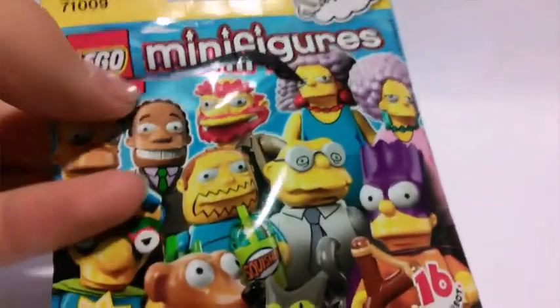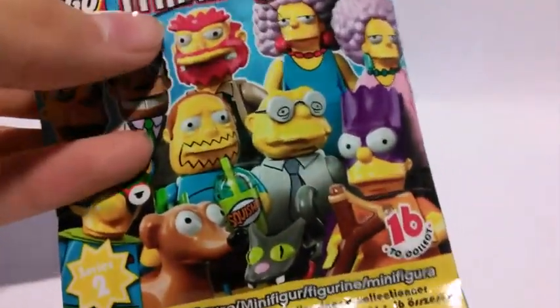First thing I got was this Simpsons minifigure packet. Now, I did feel this, and it has already been opened, but just for the sake of an opening, I put it back in and took it apart. So let's see who I got.